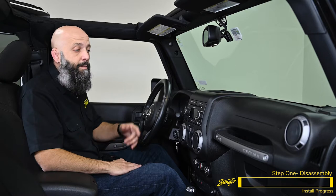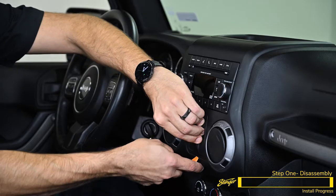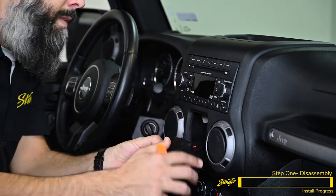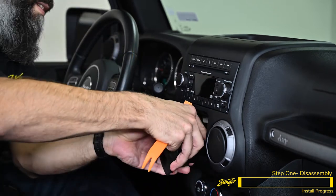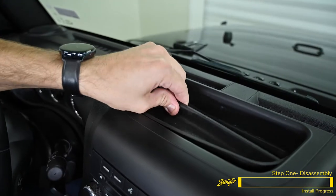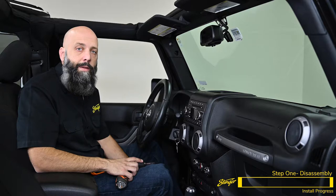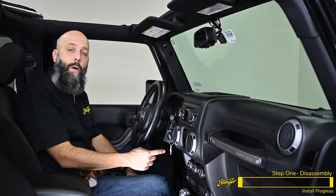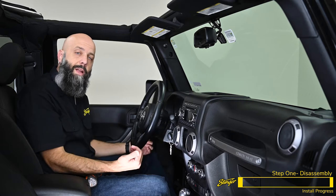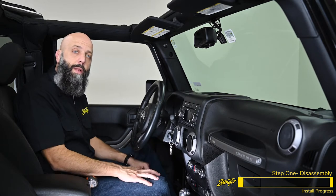We're going to begin our installation by removing a few plastic panels that are covering some 7-millimeter bolts. Just grab and insert your pry tool, move the little red locking tab on the side, and you can then disconnect the connector. Grab the rubber liner in the upper tray and lift it out — that gives us access to this 7-millimeter bolt. Now remove the bolt behind the window control switch, then unclip the knee bolster and lower the plastic out of the way to access the two 7-millimeter bolts located right below the gauge cluster.